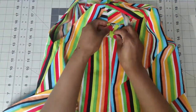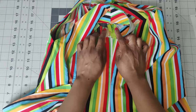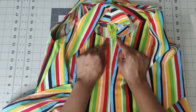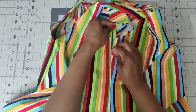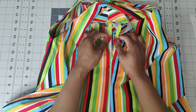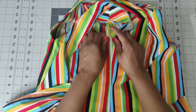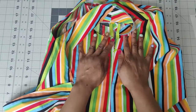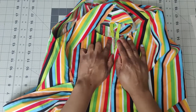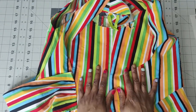Now that I have sewn in my invisible zipper and finished it off, the zipper is extending past the top portion - that's perfectly fine because once I attach my sleeve, I will trim off the excess. I'm not doing that right now because if I do, the zipper pull will come off and I'd have to put in a new zipper. So I'm leaving it as is, and once I attach my sleeve and put it together, this part will be finished off with no problem.